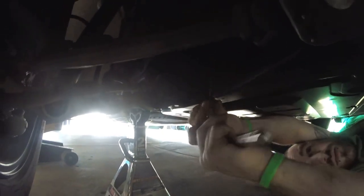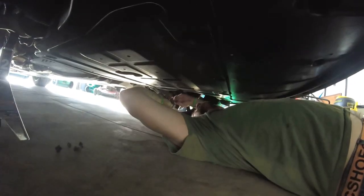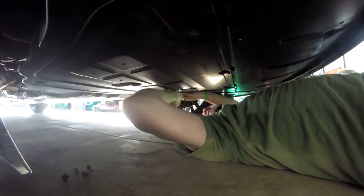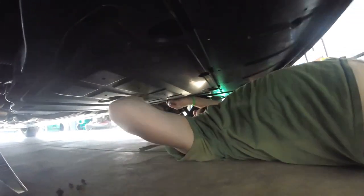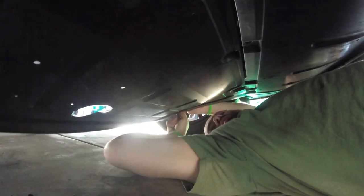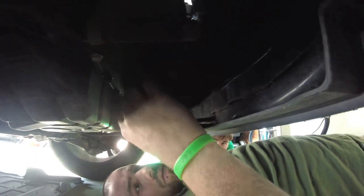Six or seven bolts? That's right! Looks like there's little tabs to hold it in too, on the front. It's one of those stupid internal ones, is it? It looks like it.